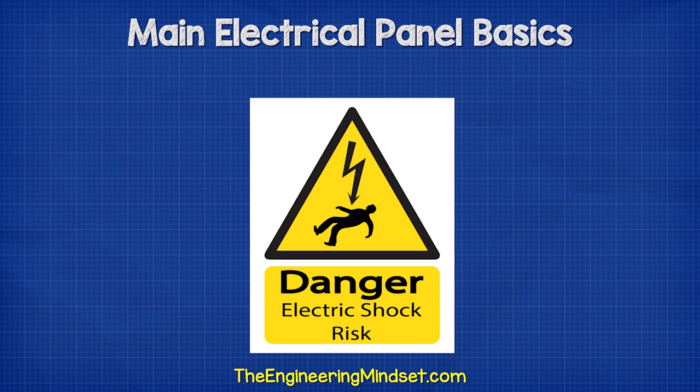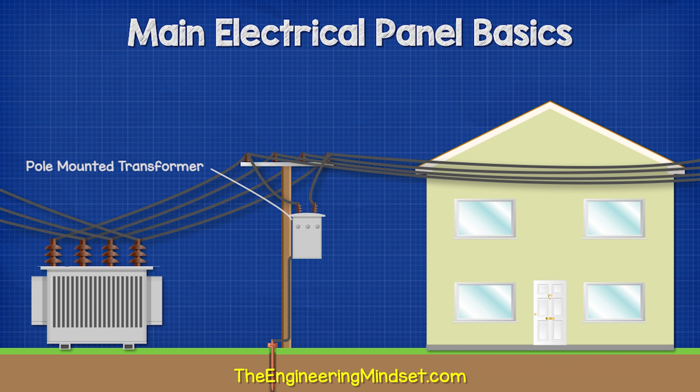Remember, electricity is dangerous and can be fatal. You should be qualified and competent to carry out any electrical work. Connected to the distribution cables will be smaller transformers, usually pole-mounted, which reduce the voltage down to a level safe enough for residential use.